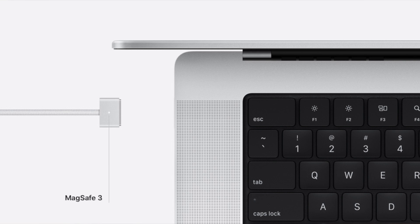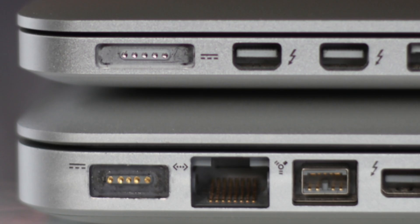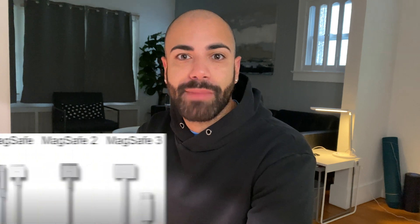Apple recently released their brand new MacBook Pros, and alongside the MacBook Pros they brought back the MagSafe connector. Apple announced MagSafe back in 2006 with the original MacBook Pro, revamped it at WWDC in 2012, and now in 2021 with the new MacBook Pros they announced a third iteration of MagSafe.